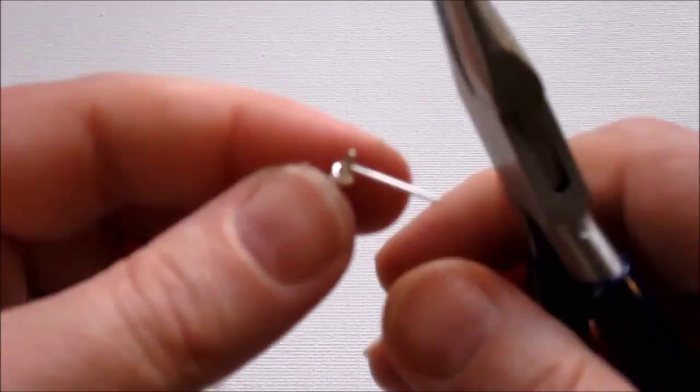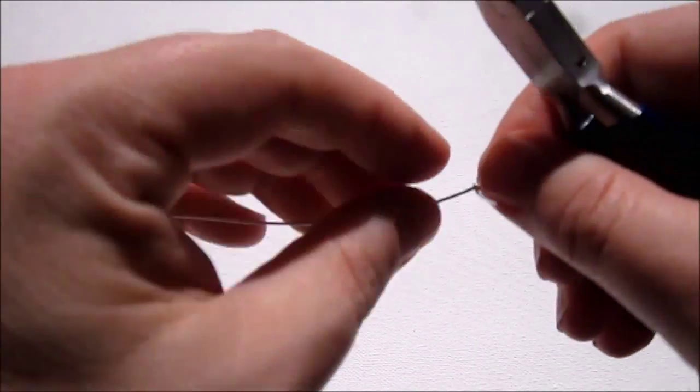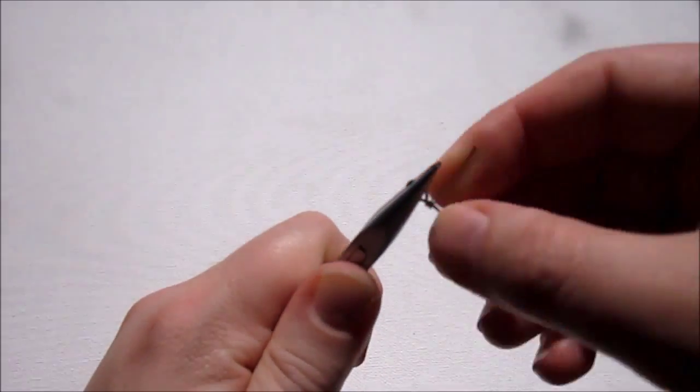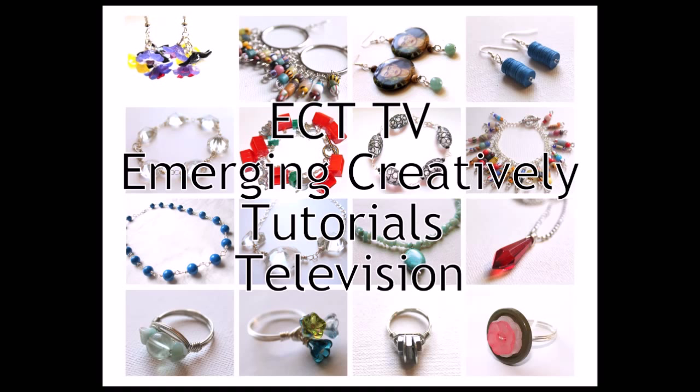Welcome to ECT-TV Episode 8. In today's episode, we are going to be thinking spring. Here in the United States, we are so close to spring that I can almost taste it. We do have another snowstorm starting sometime tonight, but I'm not going to let that get me down. I am going to make a spring-themed necklace and teach you how to do it, too.